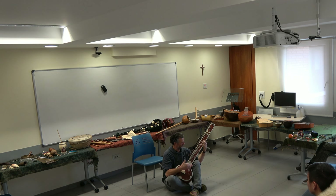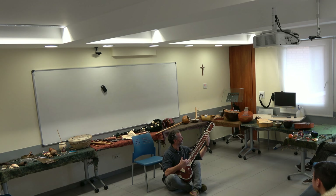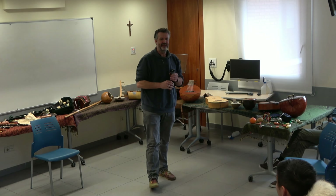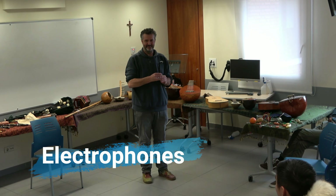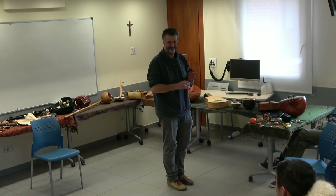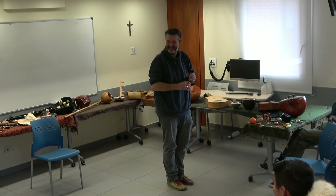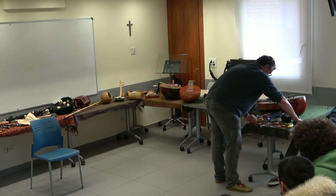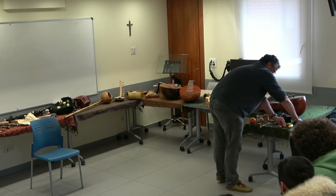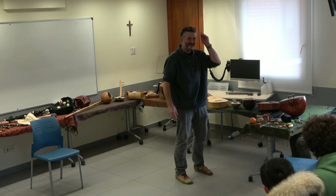That was so good. This was the first ever present my wife gave to me — I don't know why — an electronic bagpipe. I don't know why she gave it to me.